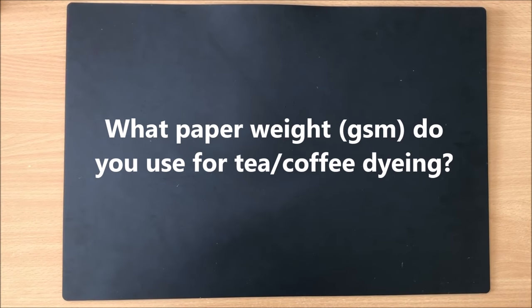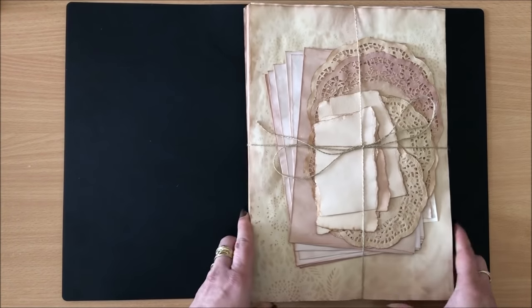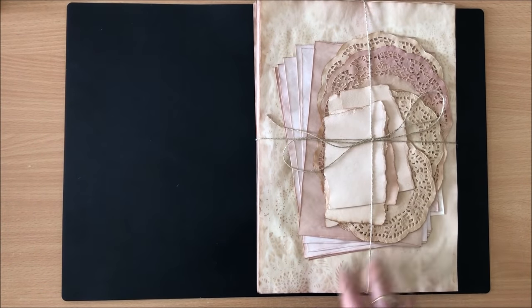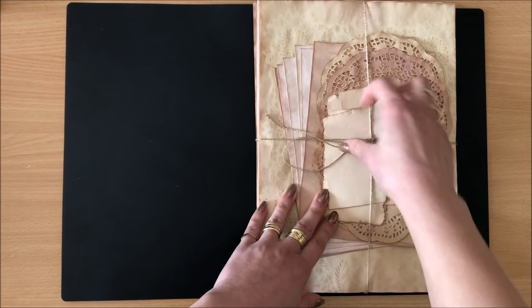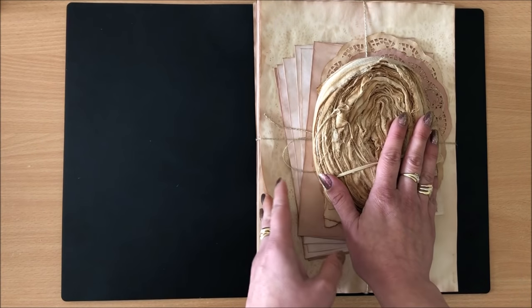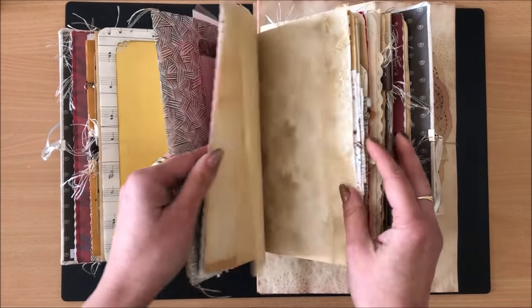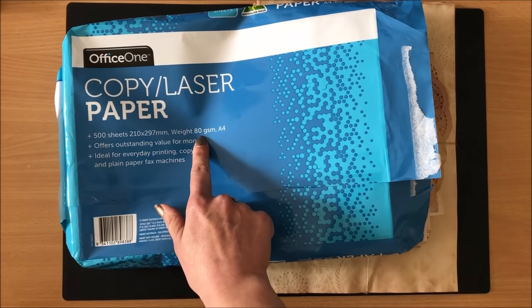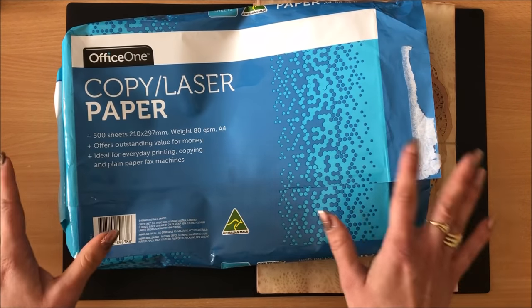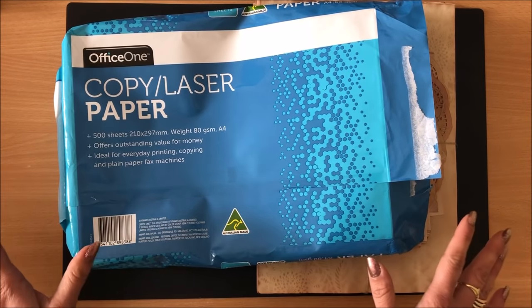Question number one: what paperweight do you use for tea and coffee dyeing? This was asked a lot when I did my video on tea and coffee dyeing and onion skin dyeing. I will dye anything from flimsy paper doilies to envelopes to cardstock to even fabric, but for the paper I use in my journals I just use standard copy paper — 80 gsm. Nothing special, nothing too expensive; I usually buy the cheapest one and it works absolutely fine.